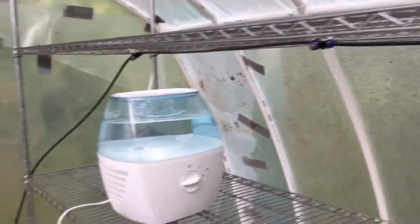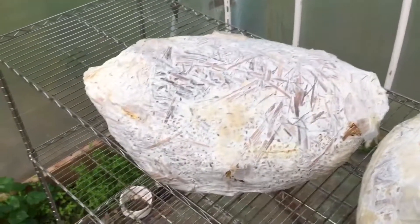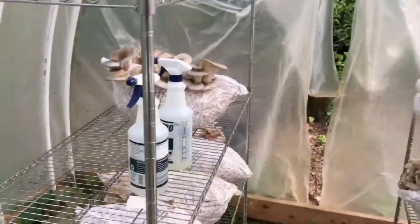Here's my misting system — check it out, it goes all the way around. I just need to turn on the water hose and it'll flood this place in no time. Here's how I grow my mushrooms: they're in eight-gallon trash bags — clean trash bags of course — with six slits on each side. I use these spray bottles full of water to spray the mushrooms.